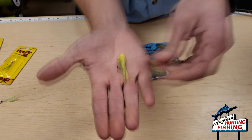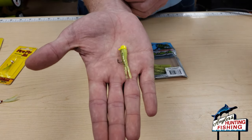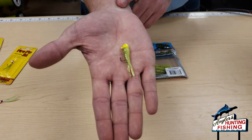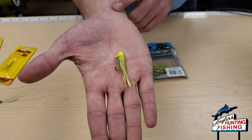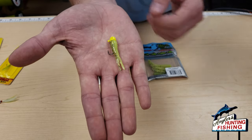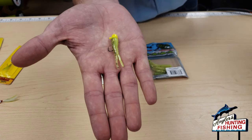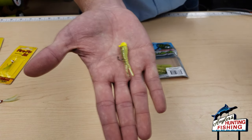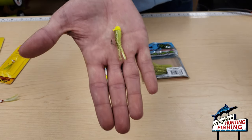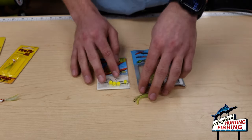With this rig you can bounce it off the bottom, or you can run it under a bobber if you'd like. Personally, my favorite technique when it's really cold is to just bounce that mushroom jig right off the bottom — these little tentacles are just going to create some commotion and get that yellow perch to hit it. You can use really any little plastic and jig head.